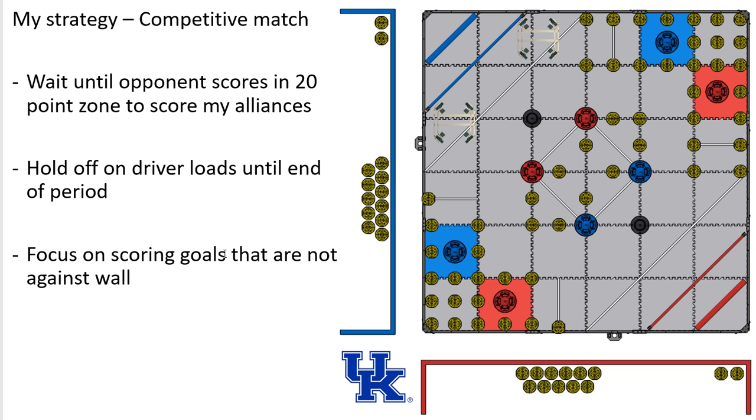I'm going to focus on goals away from the wall and let my opponent fight the wall goals. That's my initial thought. I really like the game — I think there's a lot going on. The cone component is really cool, and the different strategies are going to be really interesting for teams. Good luck, I hope this helped with planning out your design, and have a good season.